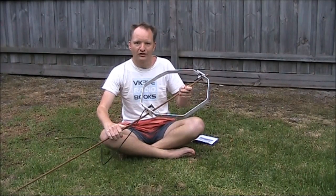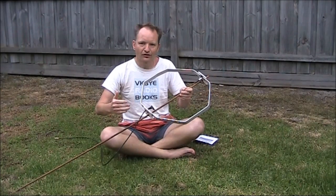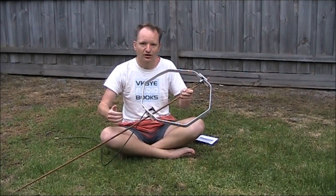With the summer sporadic E season here in Australia, I thought I'd do a quick video to tell how you know that 28 MHz is open. You might be wanting to go pedestrian mobile and have a reasonable chance of getting contacts.